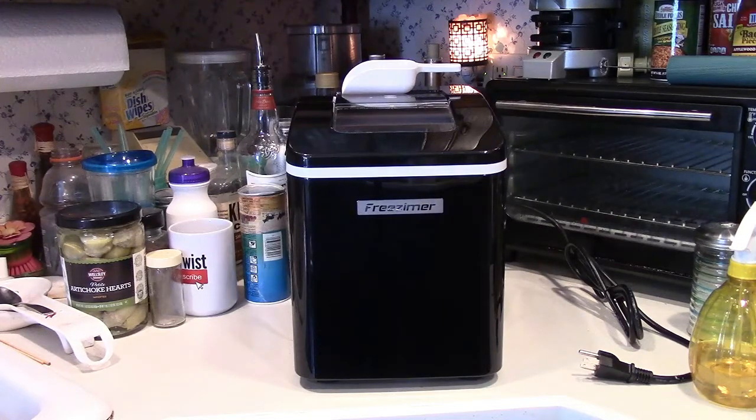This also has a self-cleaning function, which I will demonstrate. It has a 1.5 liter, approximately 1.6 quart water capacity, and it has water empty and ice full indicators.